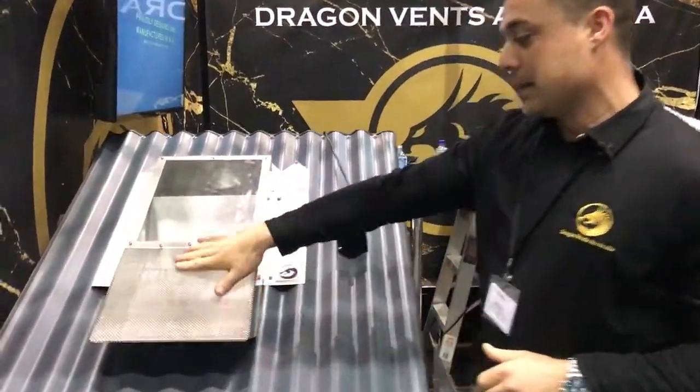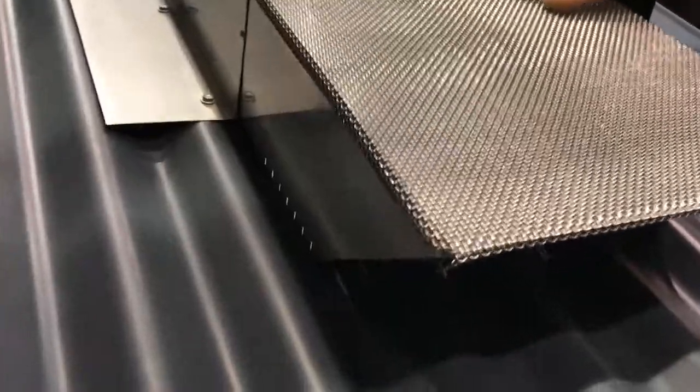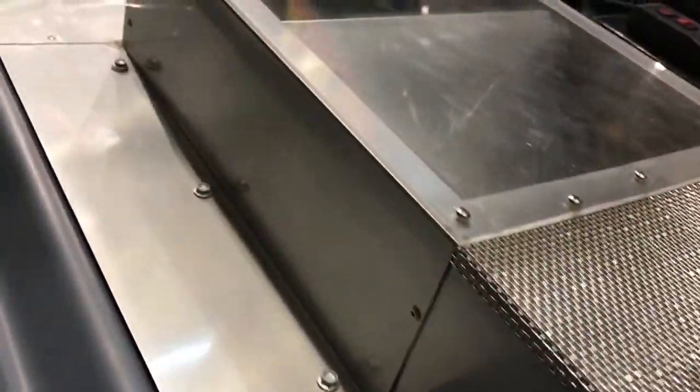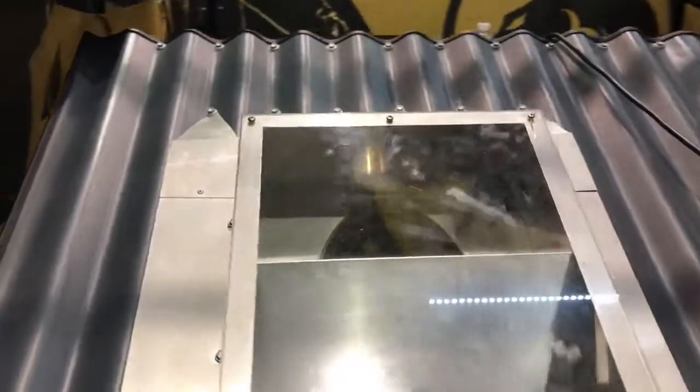It has a self-cleaning mesh. We actually use the elements outside, such as rain, to clean the mesh. Or you can maintain it just by squirting it with your garden hose from the ground.